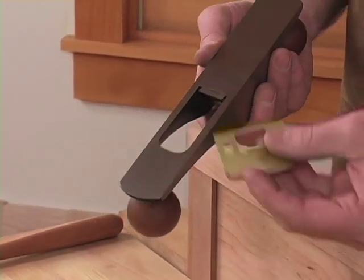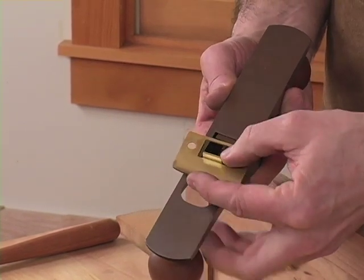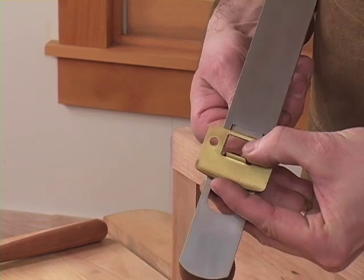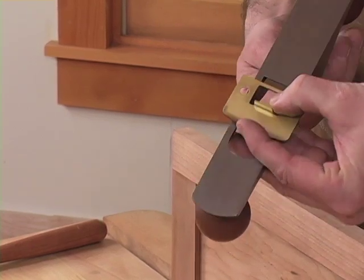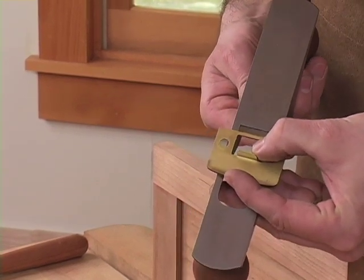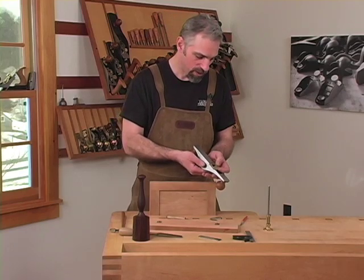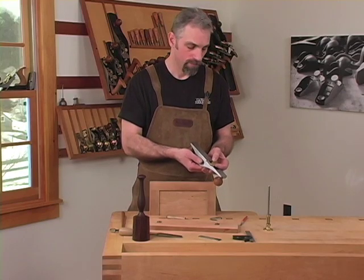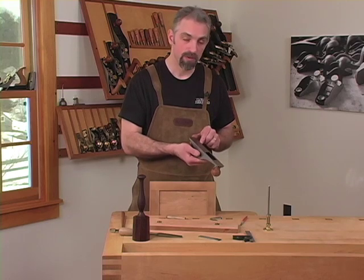If you have a single hinge or a strike plate, lay the hardware on the sole of the plane and bring the blade down flush to the hardware. With the blade set flush to the bottom edge of the hardware, you again guarantee depth of cut and a parallel setup to the sole of the plane.